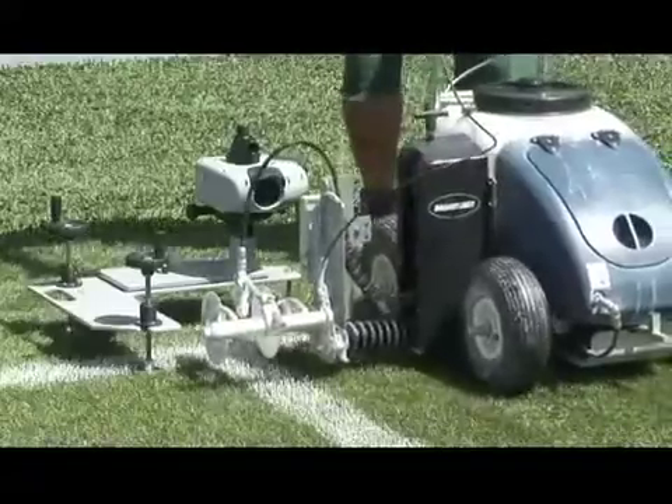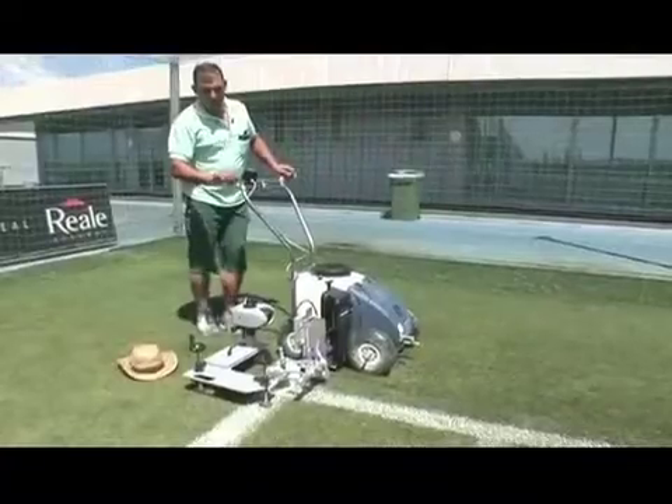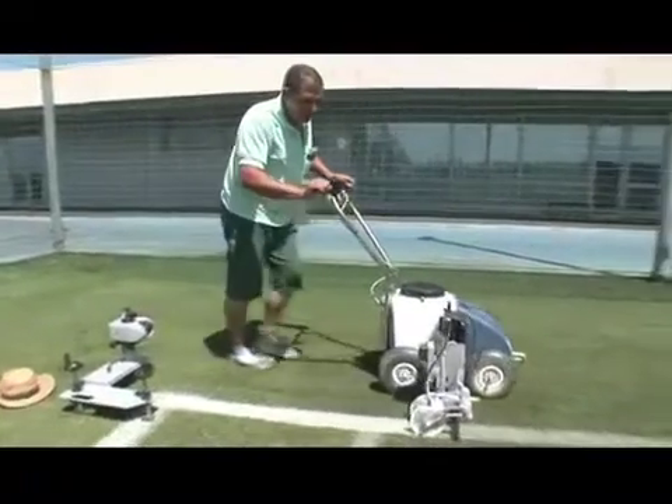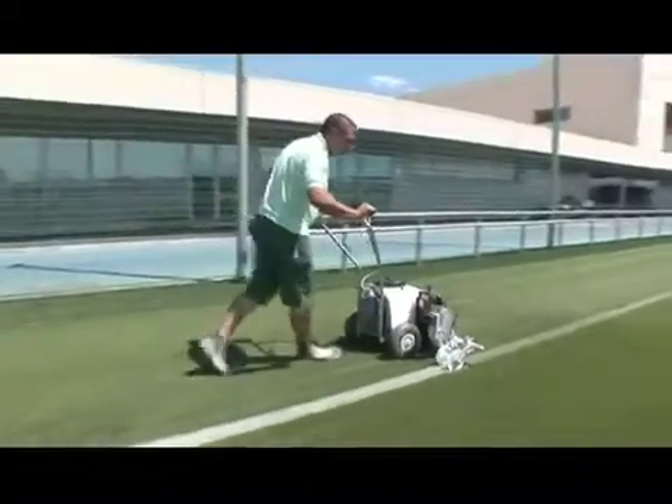When using the Beamrider laser system, a full-size soccer field can be measured and marked from scratch in well under an hour. This creates significant time savings for initial layout and over-marking.